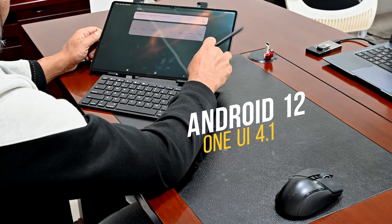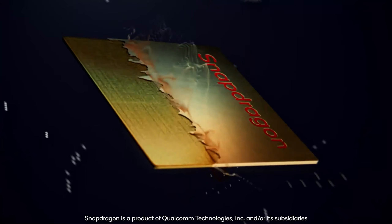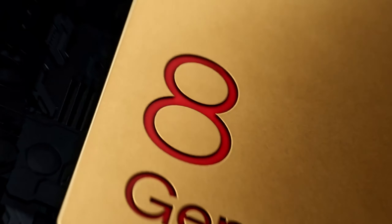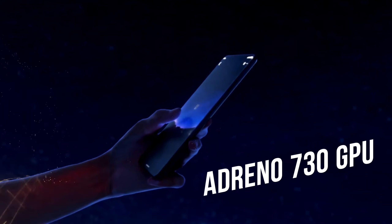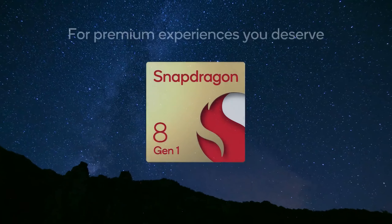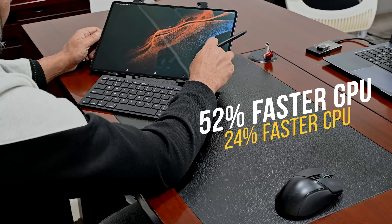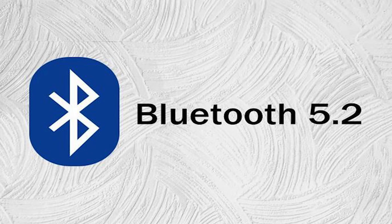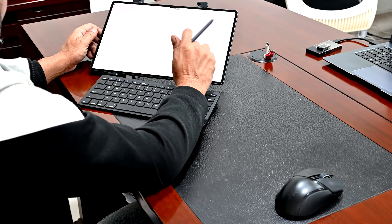Under the hood, all this is powered by Android 12 and One UI 4.1, with a Qualcomm Snapdragon 8 Generation 1 chipset — a fantastic piece of hardware. Octa-core giving you peak performance at 3GHz, with an Adreno 730 GPU to enhance graphic performance and visual experience. It's a 52% faster GPU and 24% faster CPU. Connectivity includes 5G, Bluetooth 5.2, and Wi-Fi 6E — all packed into this beautiful large-screen tablet.